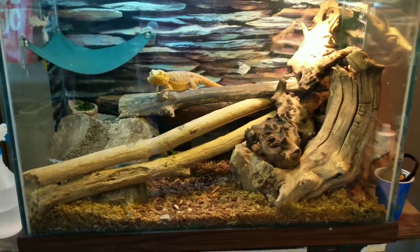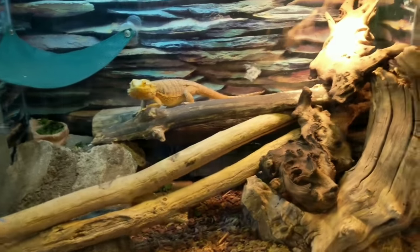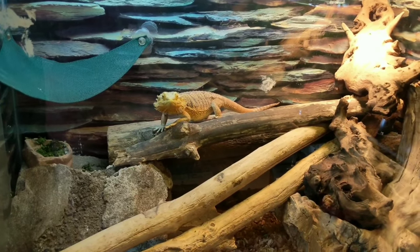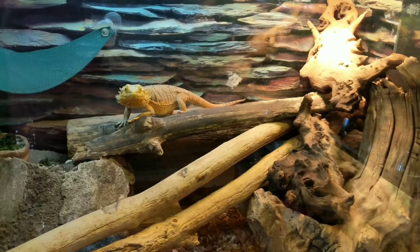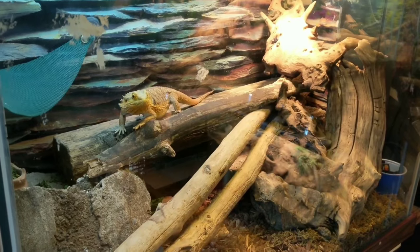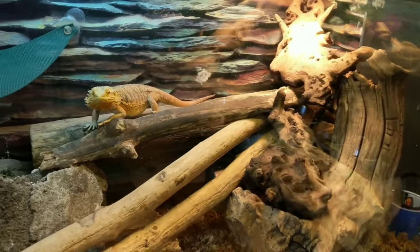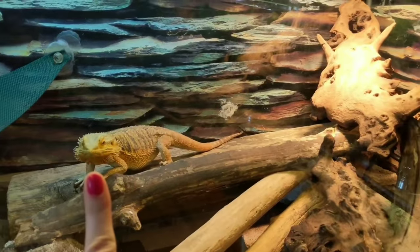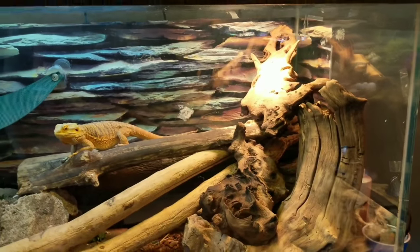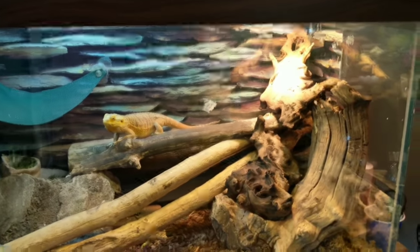This is Nala, my bearded dragon — she was a rescue as well. I love her tank. I'm really big into using materials that I found outside, after cleaning and bleaching them and letting them dry out of course. A lot of people say bearded dragons don't like to climb, but in my experience that hasn't been true. The majority of the time she is up here on her branches and doesn't like to go down to the bottom very much. When she's brumating she will, but thankfully now that winter is over she's been super active.